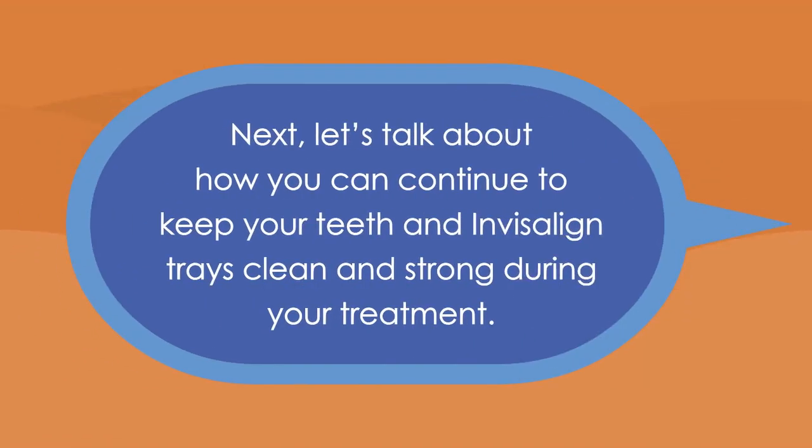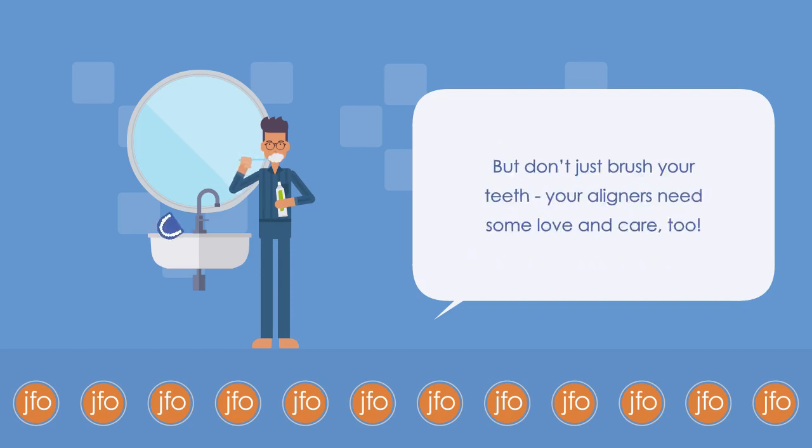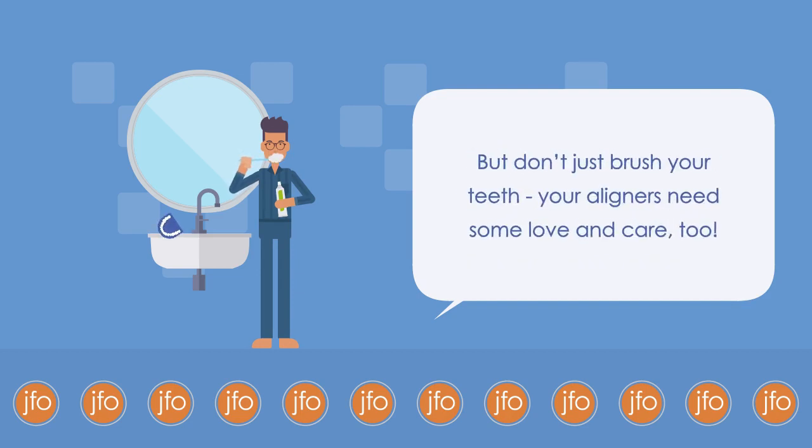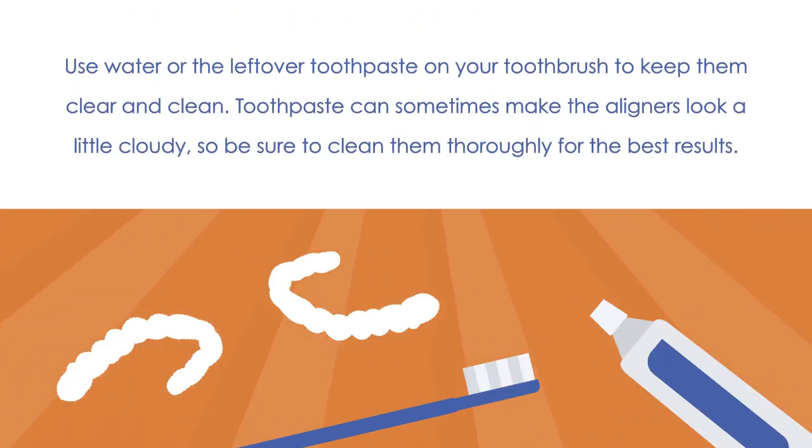Next, let's talk about how you can keep your teeth and Invisalign trays clean and strong during your treatment. As always, remember to keep your teeth clean by brushing twice a day for no less than two minutes each time and floss every day. But don't just brush your teeth — your aligners need some love and care too. Keep your aligners clean by brushing them gently. Use water or the leftover toothpaste on your toothbrush to keep them clear and clean. Toothpaste can sometimes make the aligners look a little cloudy, so be sure to clean them thoroughly for the best results.